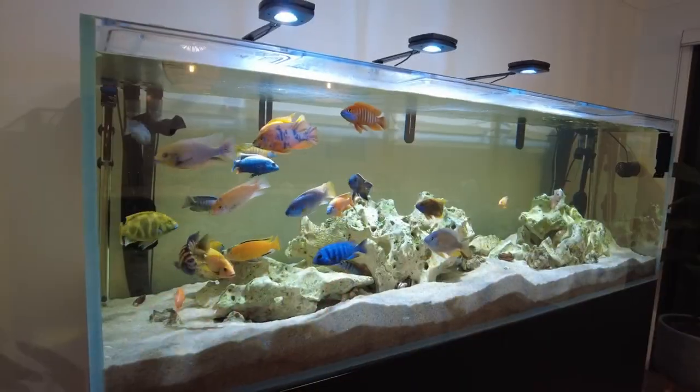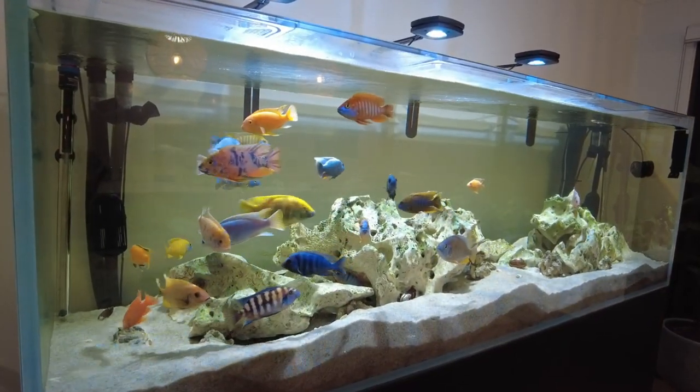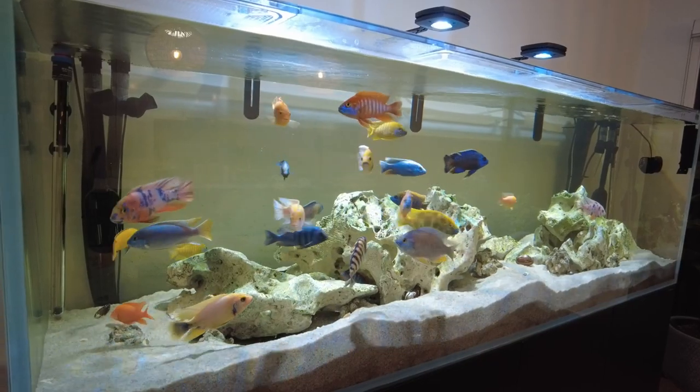Hi, my name's Katie and welcome to my channel. I wanted to make this video as a general one to go through my African cichlid setup and show you the full setup and everything that's actually in it, for anyone who's interested in setting up a fish tank that's similar to this, so you kind of know the bits and bobs and everything that makes the whole fish tank.